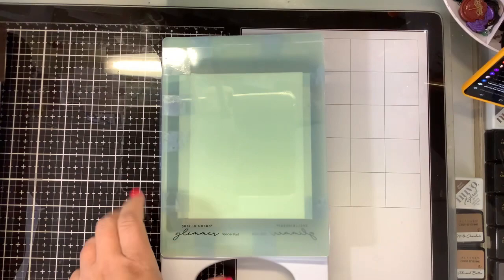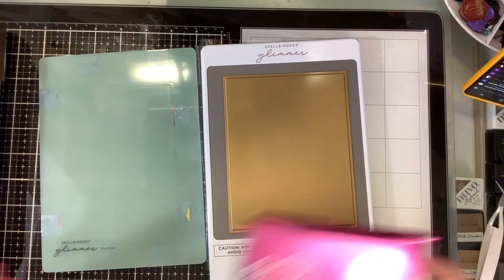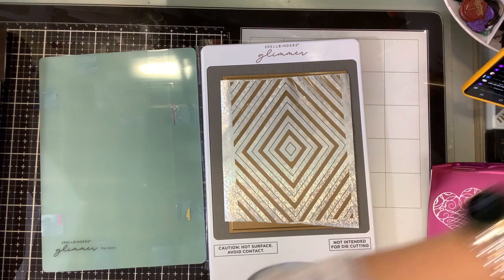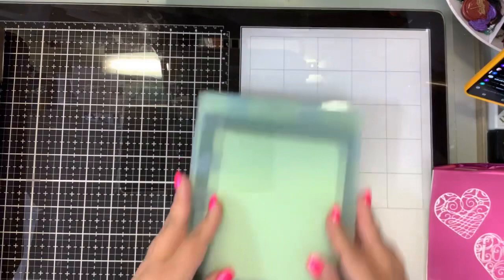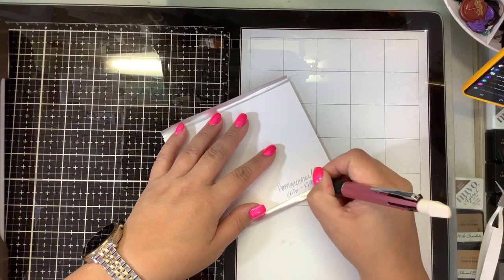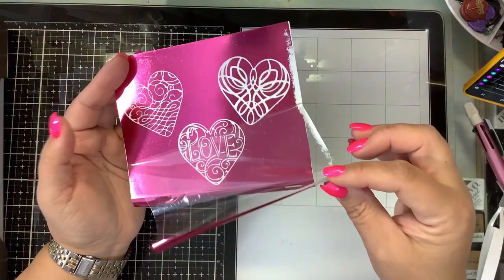So the idea here — I think that worked beautifully. We're going to scrape this off. Let's reveal. This is the Hammer Mill 100-pound, no shims. Let's see how this reveals. We got a little underfoiling on the edge there, but that's okay. This set comes with a heart die — it's the Glimmer of the month, January 2021 calligraphy hearts. It was on sale.